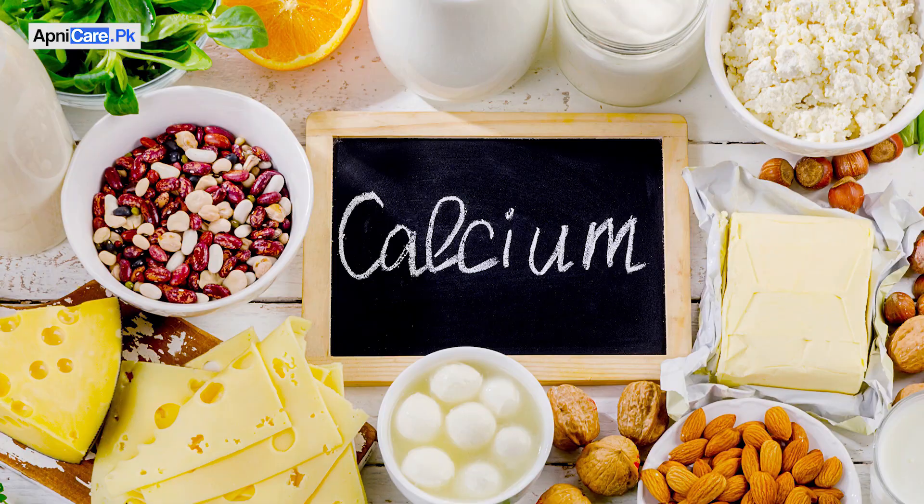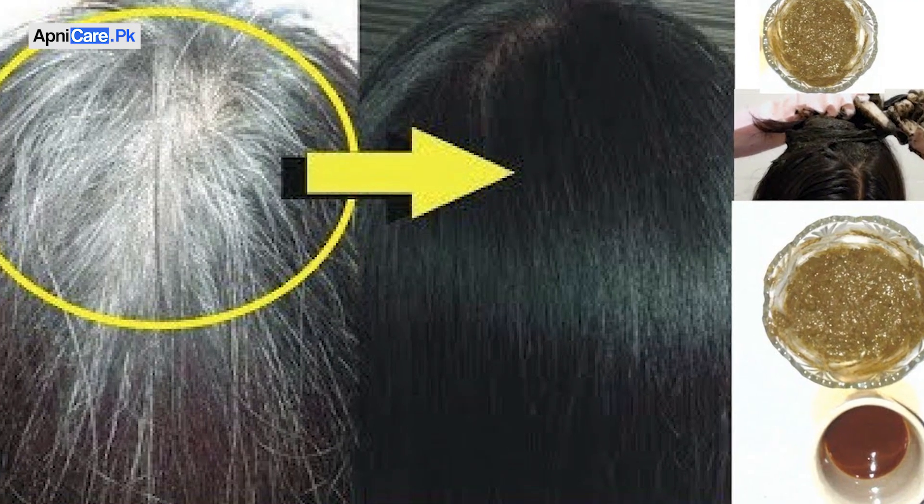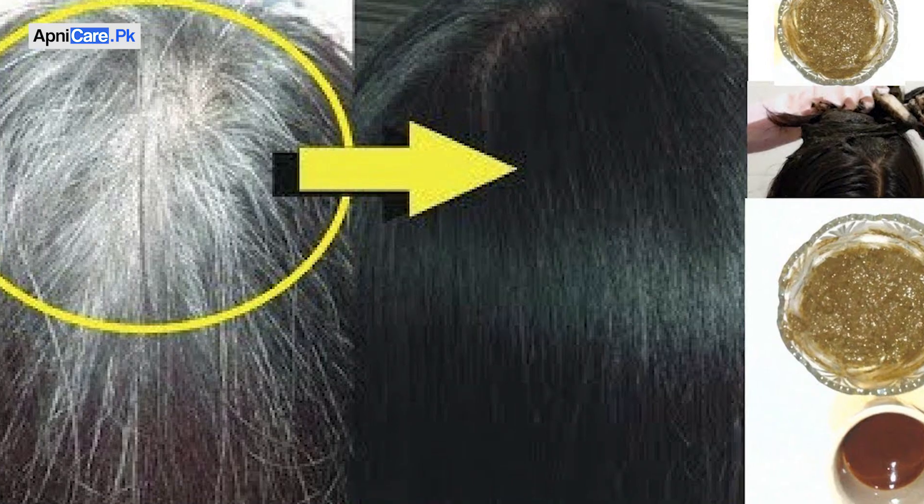In addition to that, you should keep up your calcium intake and iron intake as well. I am now sharing two very important and powerful working remedies that deliver 100% results if used regularly.